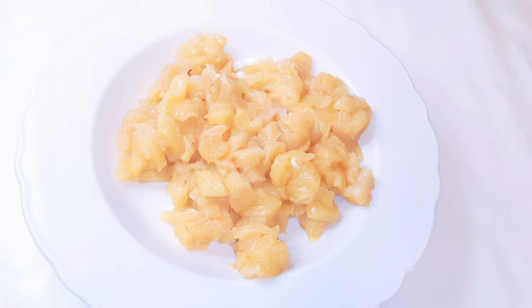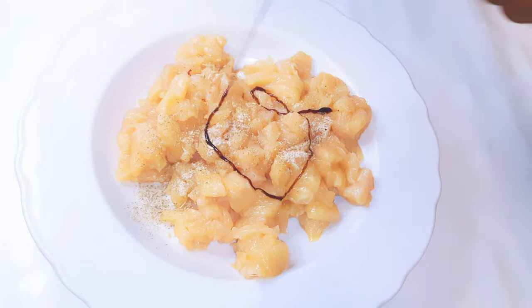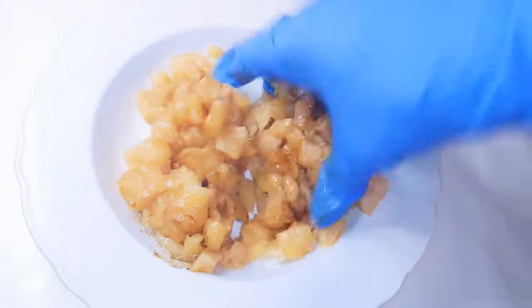After cutting everything, this is what we have here. I'll go ahead and come in with a little bit of my favorite seasoning and a little bit of dark soy sauce, then mix everything up.